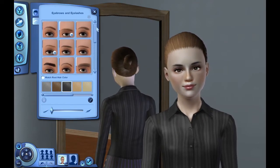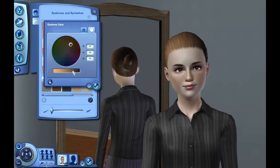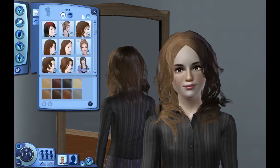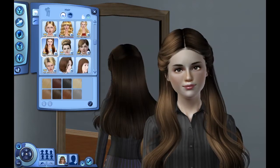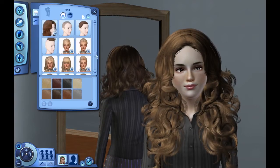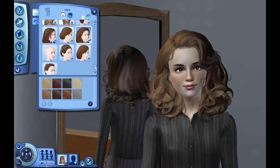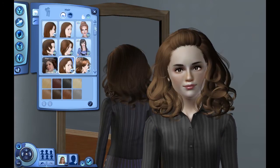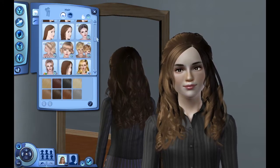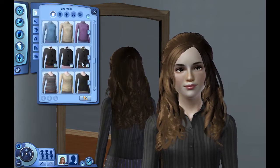I couldn't decide if I wanted to do them as children or as teens, but the amount of custom content — it was easier to find custom content for teens than it was for children, so I ended up just making them all teens. I really did want to do like child Hermione and teen, along with the rest of the Golden Trio and others, but it just wasn't working out. I only found good custom content for teens, so that's what I went with.